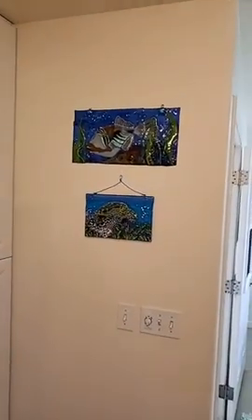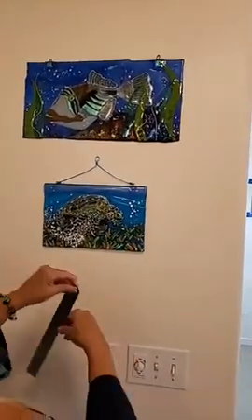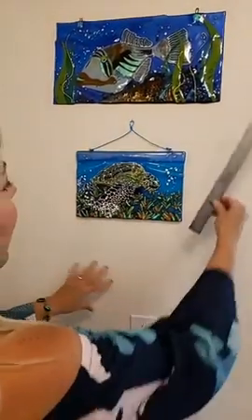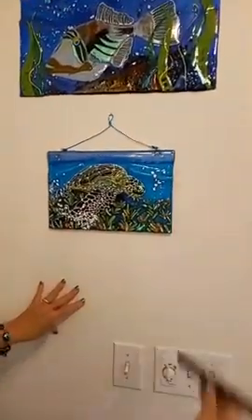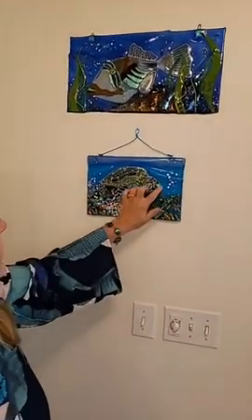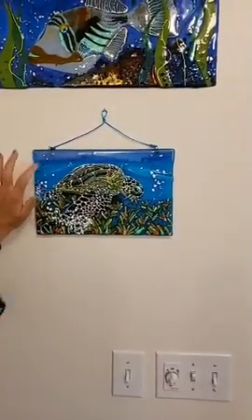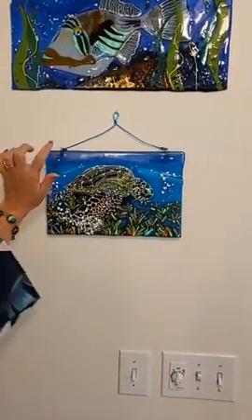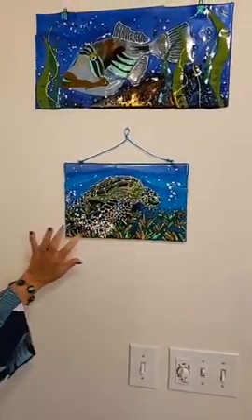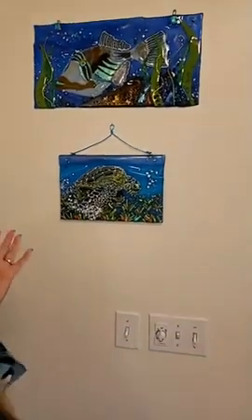We have a sea grazer — this one is 11.5 by 7.5 inches with a lot of great details. The eyes have it! You can hang it on the wall like this, or simply with two little nails.